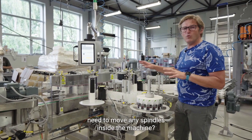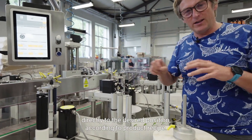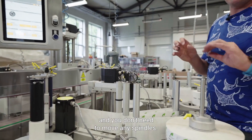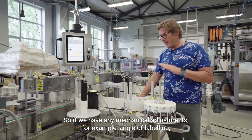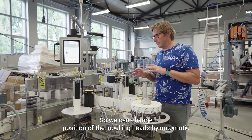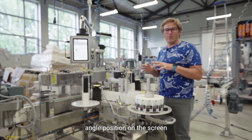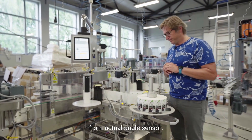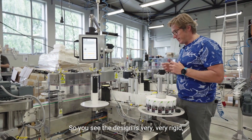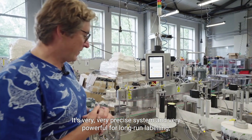What's also very important is that we don't need to move any spindles inside the machine. During changeover, we have changeover motors that move axes directly to the desired position according to the product recipe. So it's very easy to change over this machine. If we have any mechanical adjustments — for example, angle of labeling — we have an angle sensor that informs us about the current position of the labeling head. So we can change the position of the labeling head by automatic changeover motors and very precisely adjust the angle, reading angle position on the screen from the actual angle sensor. This labeling head is very stable and we can achieve up to 120 meters per minute. The design is very rigid and the adjustments are stable — it's a very precise system.